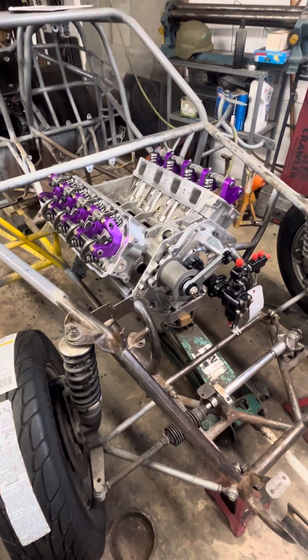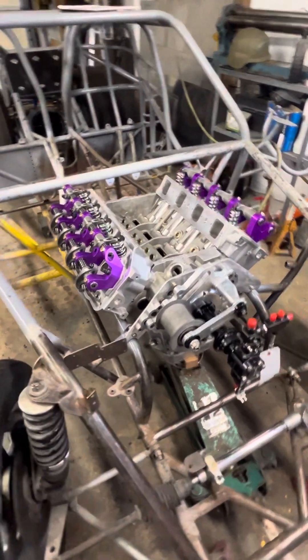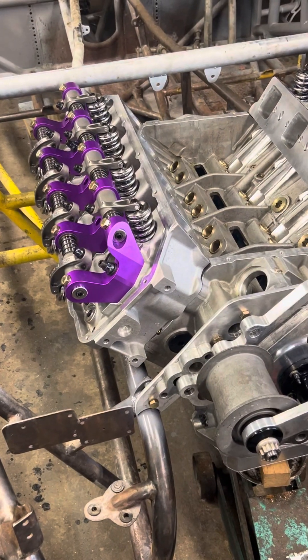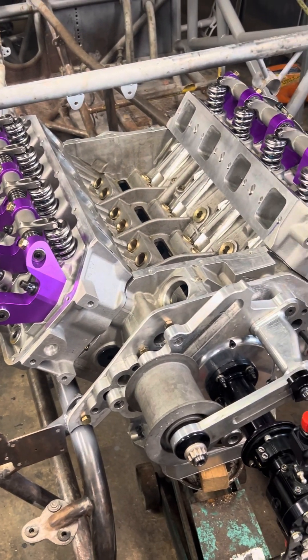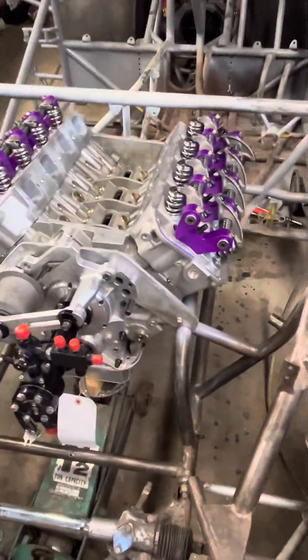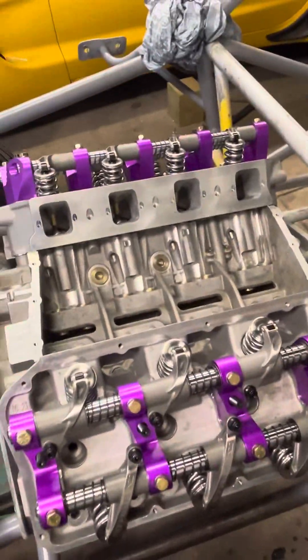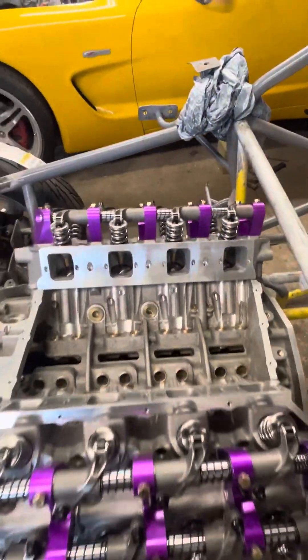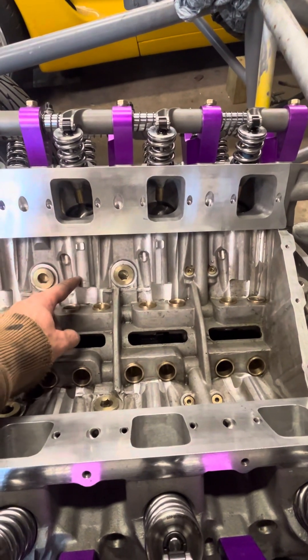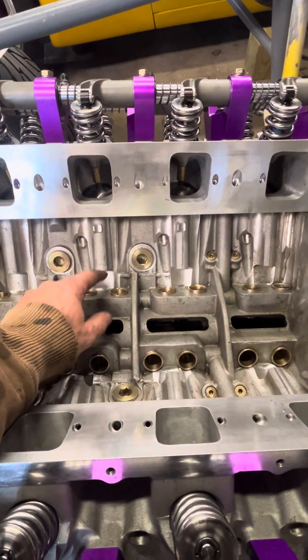Alright, Dave here. I'm mocking up the engine — got the head gaskets on, heads and rockers are kind of laying on. Run into another problem: on the Hemis, and this is an aluminum block aftermarket, it has inner studs that go through here, so I got the studs in there.